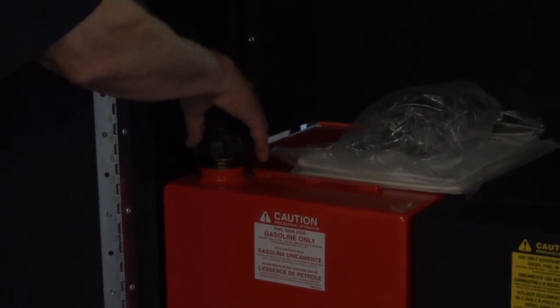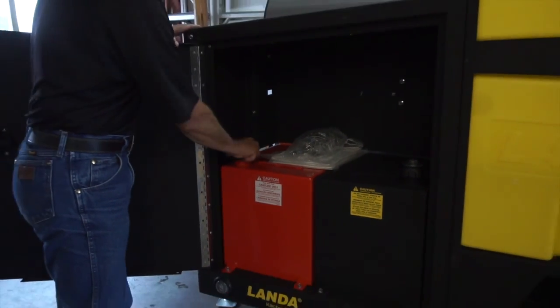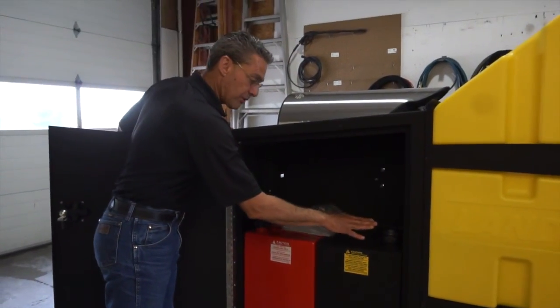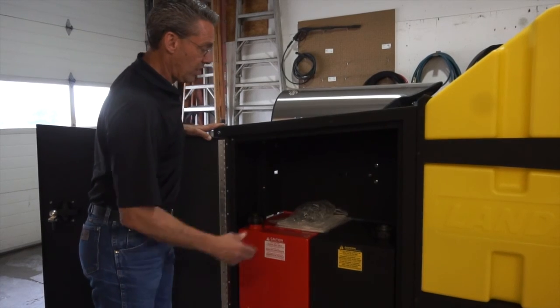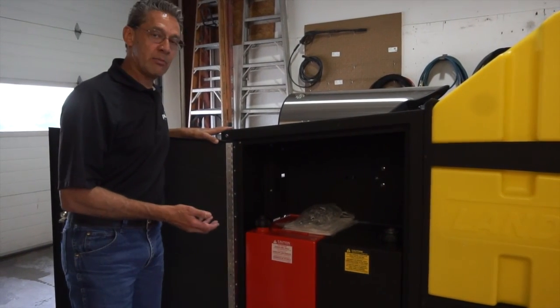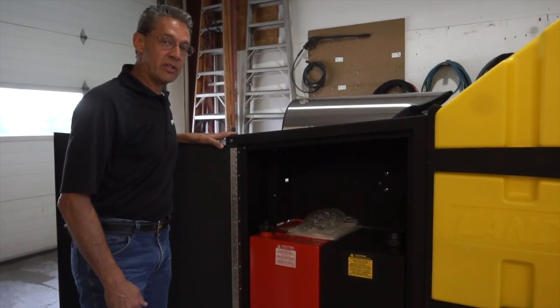It is vitally important that only unleaded gasoline be filled into the red tank, and that only number two heating fuel — kerosene or diesel — be used in the black tank. There is also room in this compartment for storage of extra items, materials, tools, or five-gallon buckets of cleaning detergent.